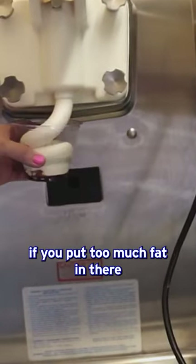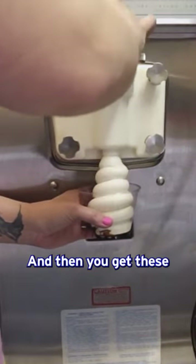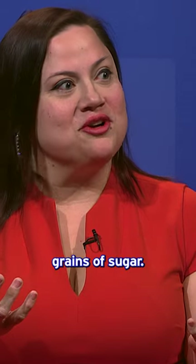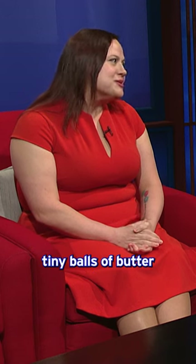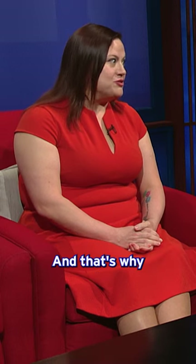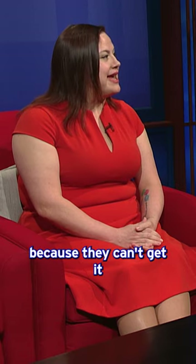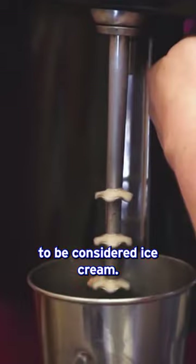But with soft serve, if you put too much fat in there, in the industry it's called 'buttering out,' and then you get these little tiny balls of butter that you think are grains of sugar. It's like, why is this ice cream grainy? It's little tiny balls of butter that have been frozen in the soft serve because they didn't get the butter content right. That's why most soft serve nowadays isn't even considered ice cream, because you have to have 10% butterfat for it to be considered ice cream.